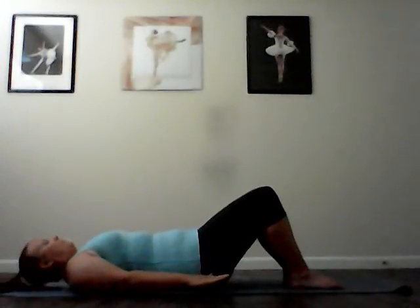Two more. Exhale. Lengthen and lift. Inhale. Roll down piece by piece. Last one. Exhale. Lengthen and lift. Inhale. Really stretch that spine as you roll down.